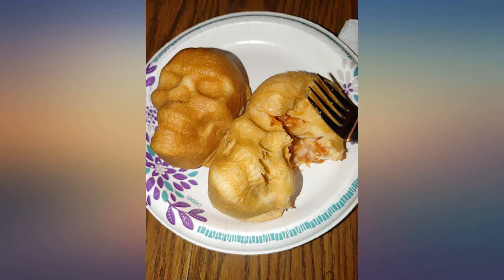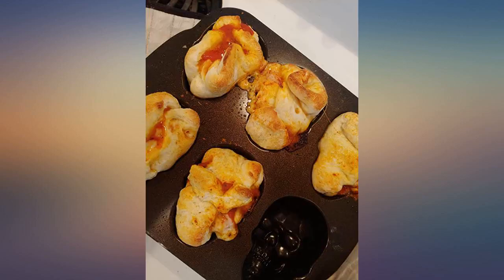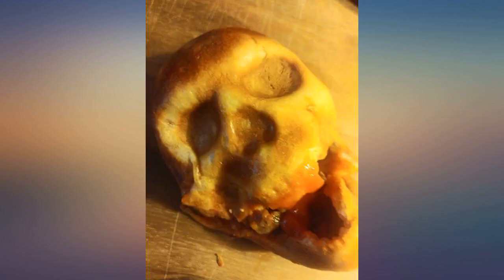This product literally deserves a perfect score, hands down. The price made me really iffy on purchasing it, but I'm so glad I did. The metal is very sturdy and doesn't feel chintzy at all.